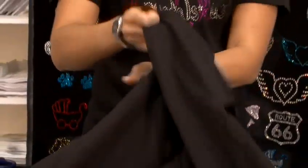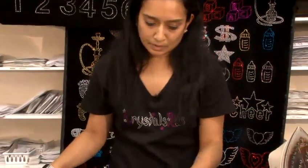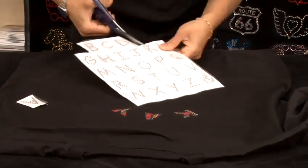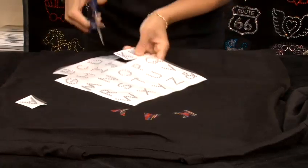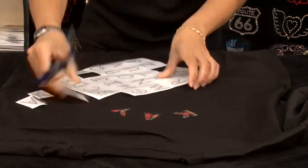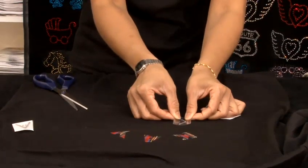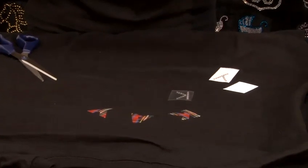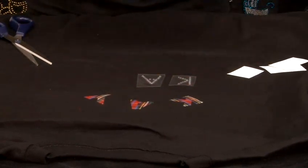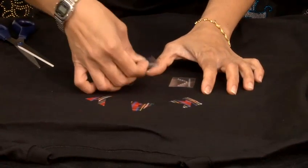Now I'll show you the other method using rhinestone letters. Take a sheet of rhinestone letters and cut the letters the same way you do it. Make all the letters ready before you start ironing. You can create any letters even if they are not enough on the sheet by moving with the fingertips. You can place the letters the same way as you did the fabric ones. Once you're happy, or if you want to adjust them, you can.